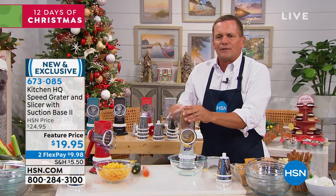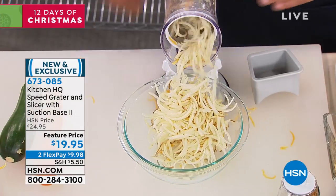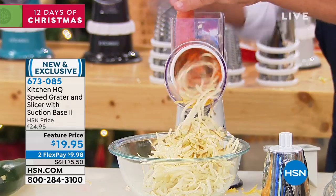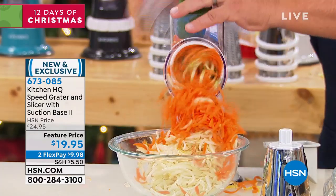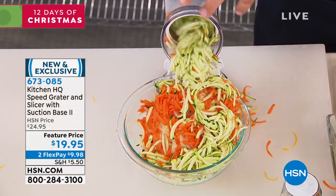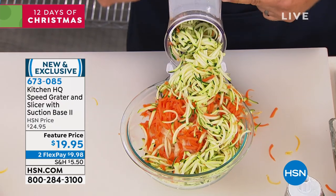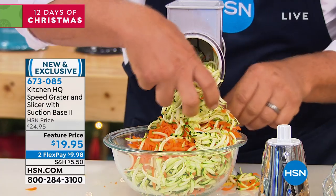With this machine, you'll grate potatoes for potato pancakes and hash browns, sharp cheddar cheese, Parmesan cheese. You'll grate carrots, coconut, chocolate. You'll grate zucchini for zucchini bread or zucchini muffins. It literally grates everything but you, because everything goes in the chute in the top and your fingers never get close to any sharp blades.